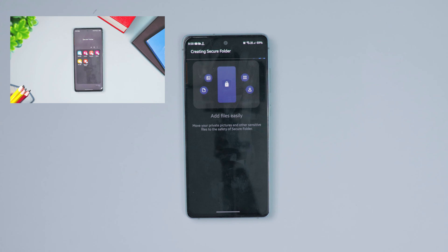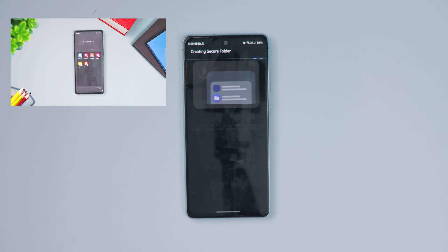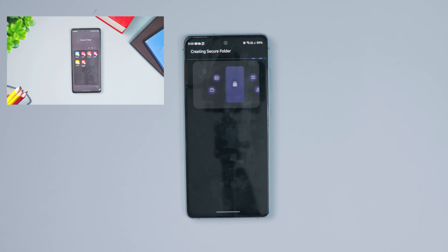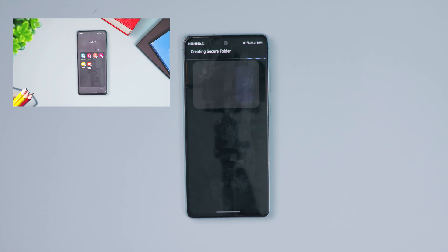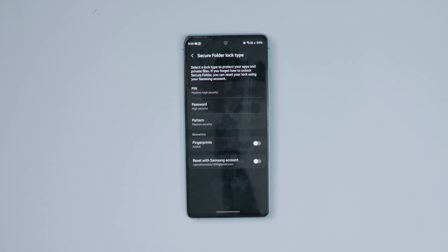I already uploaded a video about how to remove or uninstall the secure folder from Samsung mobile. If you want that, you can check out that video in the info cards, in the description, or at the end of this video.